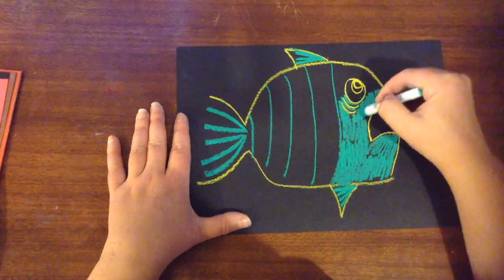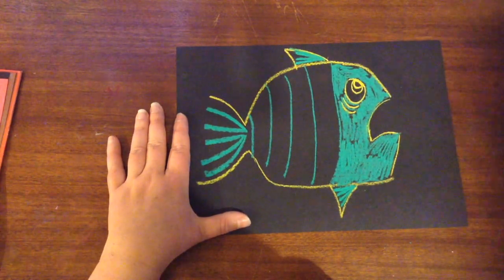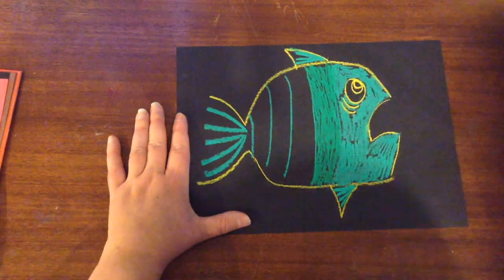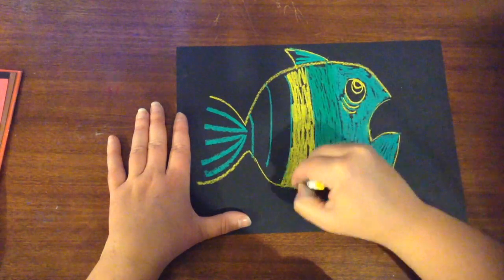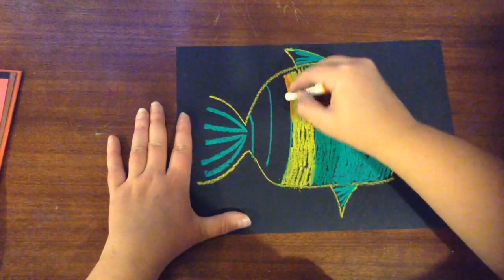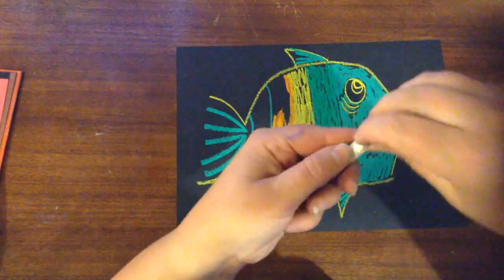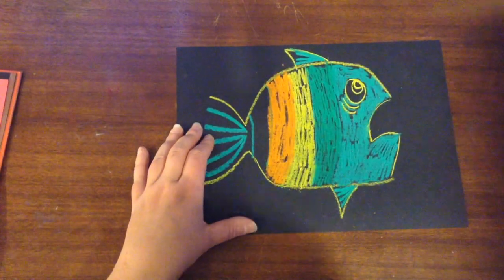Each time I move back, I'm going to be changing the color of the fish. I've got a lighter green color next, then yellow, and then moving to orange. I have a bit of trouble here and have to peel the pastel.